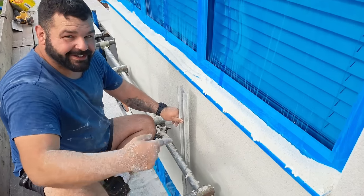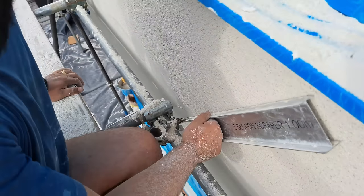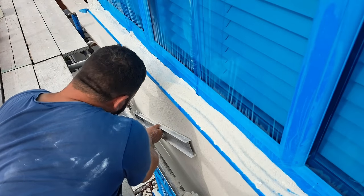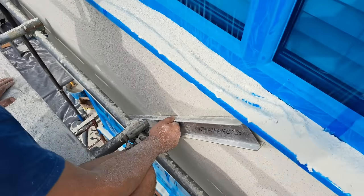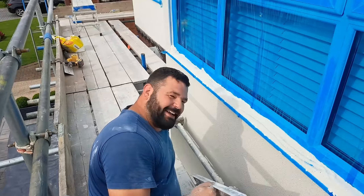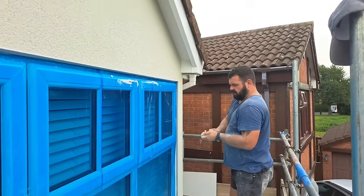Oh, fuck. Come right in. Typical. Everywhere else — even there. Millimetres. There's always one. Should we get the grinder and just cut it off? He'd love us, wouldn't he? Not good.